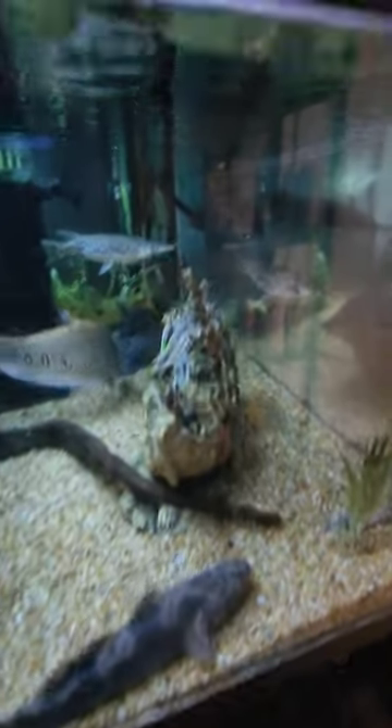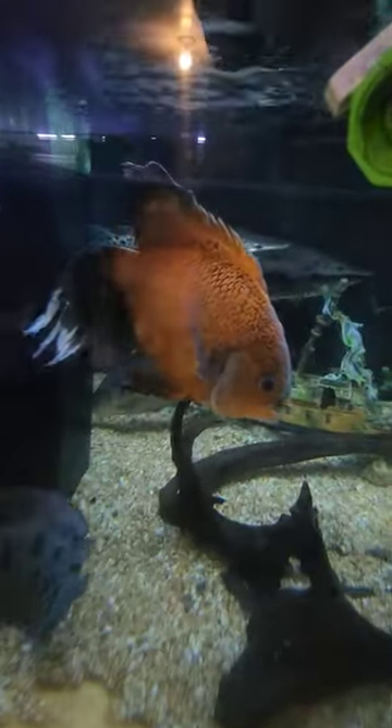But this tank is looking good. That tropical gar is getting big — look at him, my Jesus. And we got the Veiltail Oscar doing pretty great in here as well. Other than that, the tank is empty.